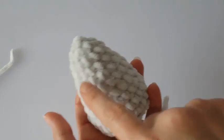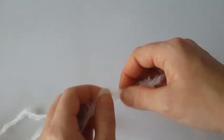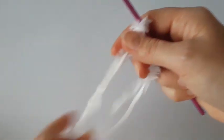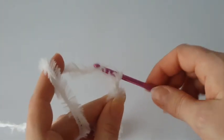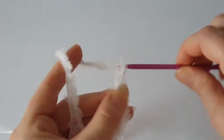We have finished the body of the gnome and now we are going to make the beard. Take the fluffy yarn and we will use double yarn because it will be easier to work with and will look nicer. Start with a slip knot and then chain 11. It will be a little harder to work with this fluffy yarn, so be patient and work slowly, and count carefully because the stitches will not be visible.